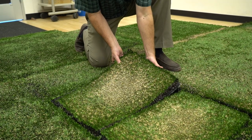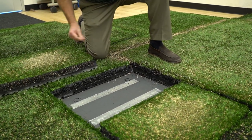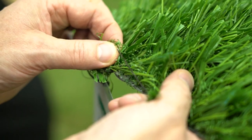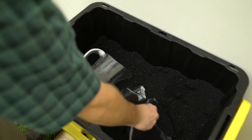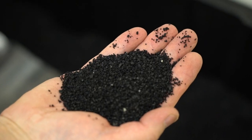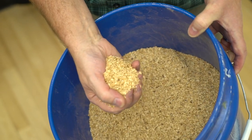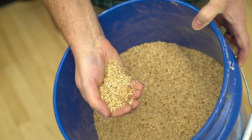Not all artificial turf fields are the same. We are trying to figure out how those different combinations of things really come together, such as putting a shock pad underneath different styles, different types, lengths, and size and shapes of the blades of grass. Similarly, the infills that we use — the traditional crumb rubber, which is ground-up tires — but also exploring alternatives to replace that, such as keeping temperatures cooler in the summer.